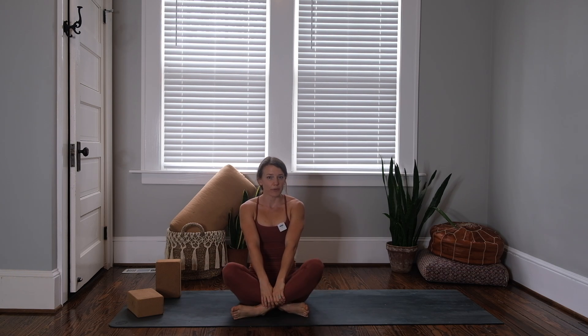Hey friends, welcome to our restorative stretchy class for the lower body and welcome to another day in our 30-day series. My name is Molly. If you like this channel or this video please like, comment, subscribe, share, and I have my Venmo link listed below if you would feel inclined to donate.